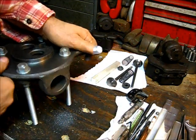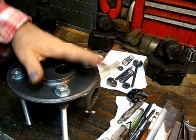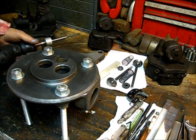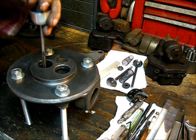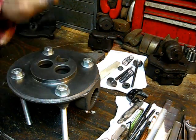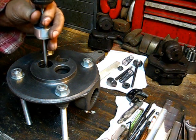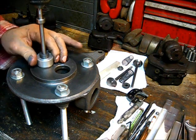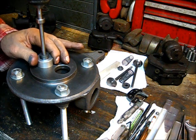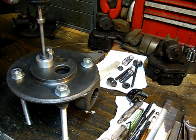Always be mindful of your work area. Now let's do the other one. Some heads have two different sizes, but as it happens, the McCormick Deering uses the same size for both.